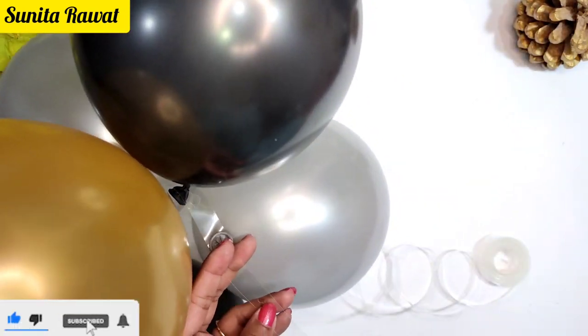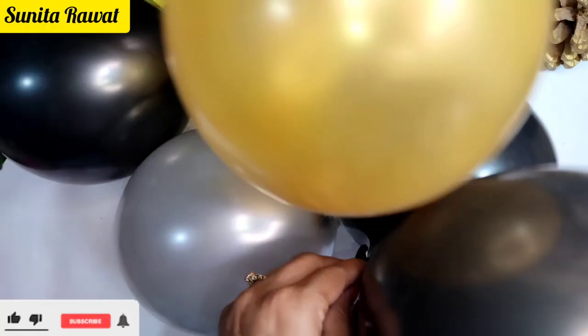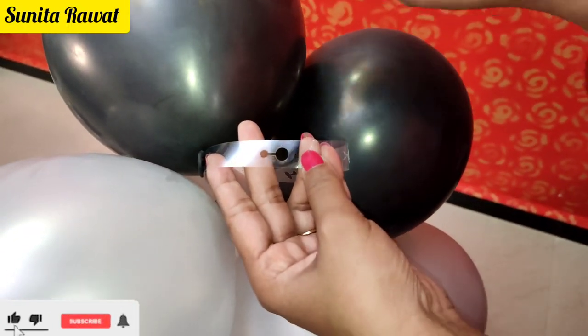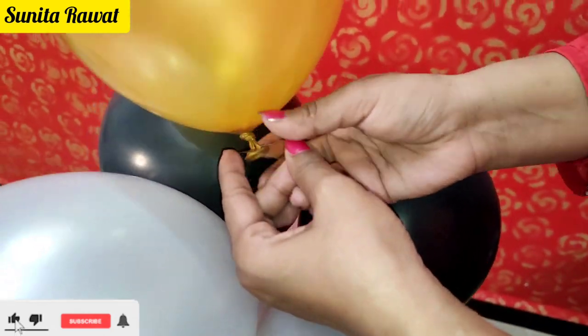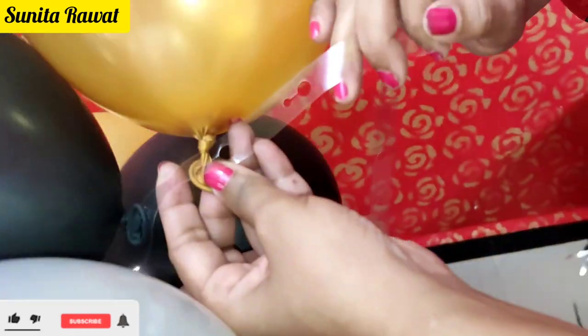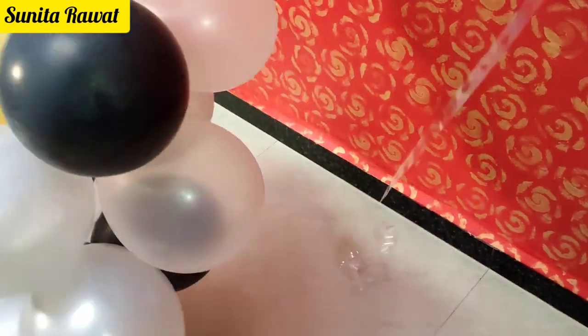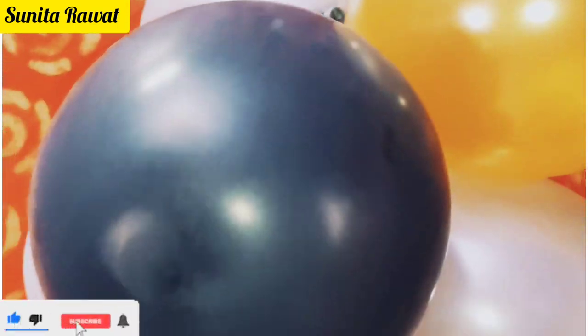You will get the links in my description box and in the top comments. I will show you again — take the balloons and put them through the holes and just move the balloons into position. It is very easy to manage. You can have your balloon arch ready in just 5 to 10 minutes. Now our balloon arch is ready.